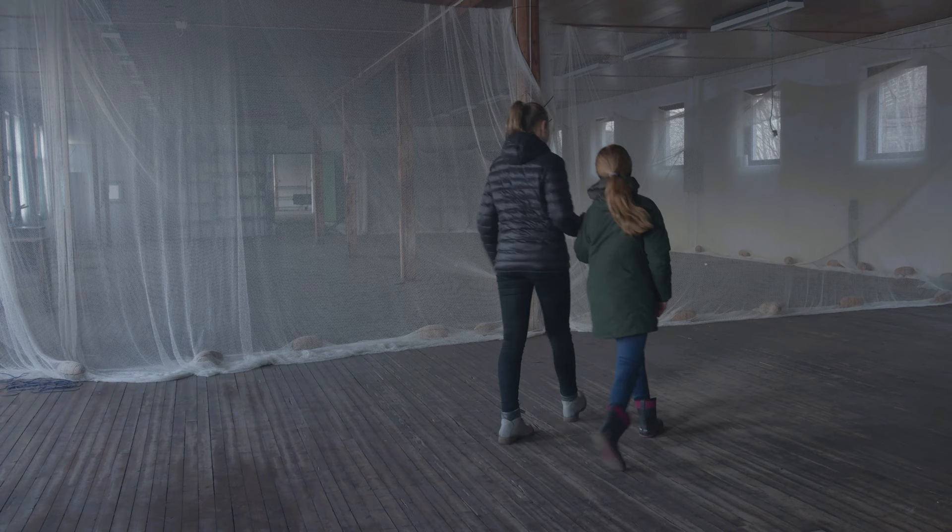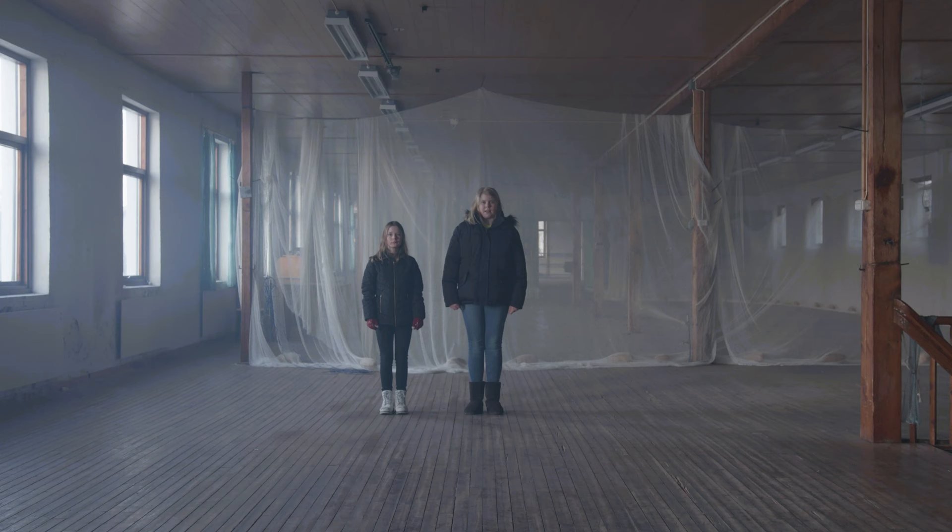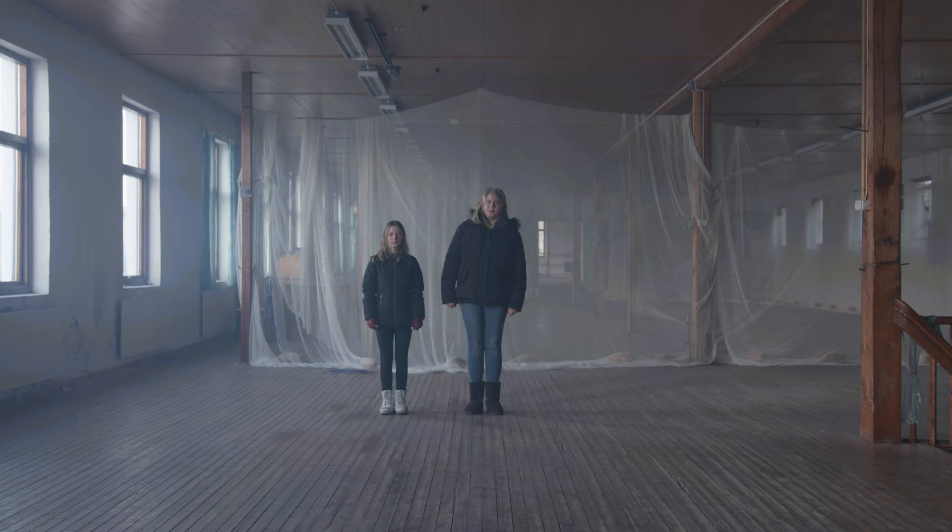Det spiller ingen rolle hvordan foten starter med. Dette her er motiv 2, og han gjenger Anna hver gang under armen. Han kan bestemme selv hvor mange ganger han vil gå rundt armen, og han gjør det sånn som dette her.